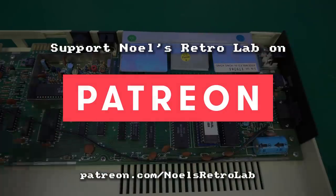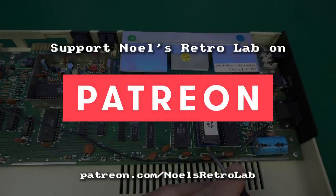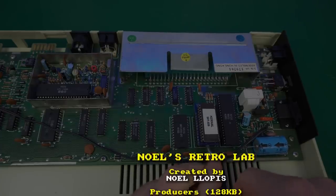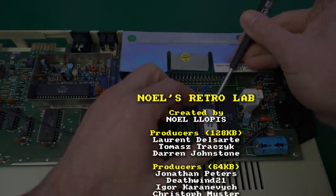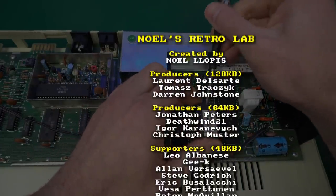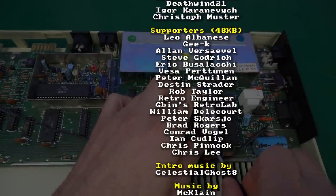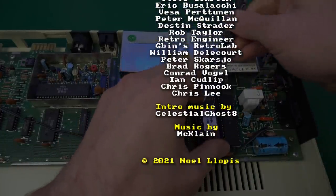If you enjoyed this video, please consider supporting Noel's RetroLab on Patreon or joining the membership on YouTube. Not only is that the best way to support this channel and allow me to continue making more videos, but you also get some extra perks like early access, ad-free videos, and more. Thank you again to all the supporters — see you next time!